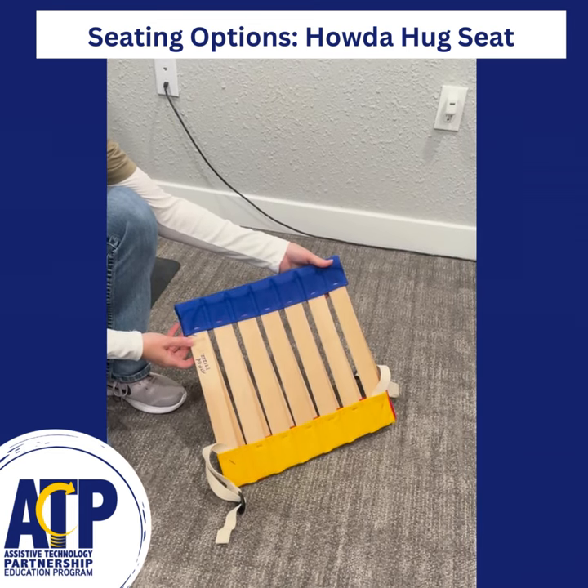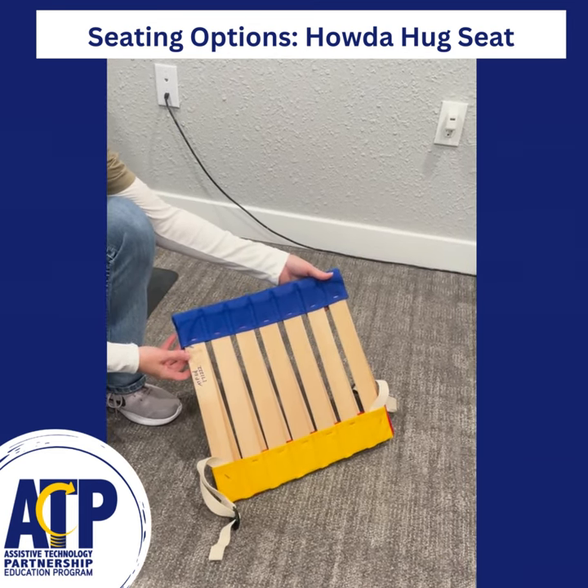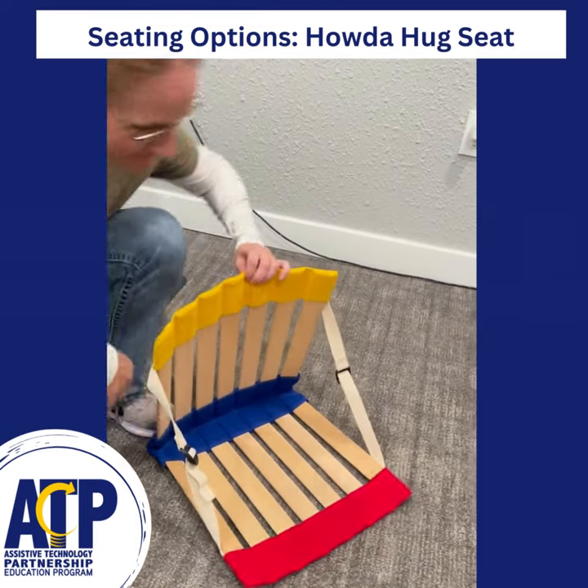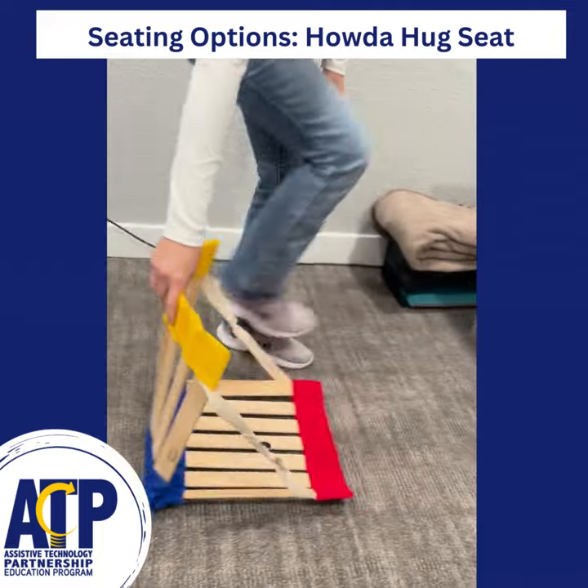Hello! Today we're going to talk about seating options. This is the How to Hug Seat. It allows for the user to get a little bit of compression by sitting in the seat.